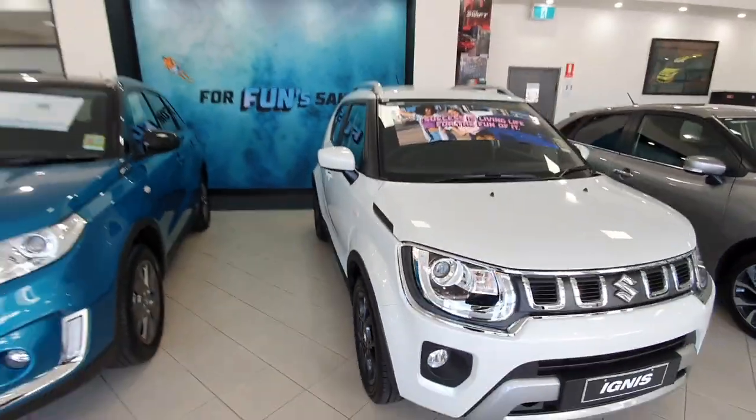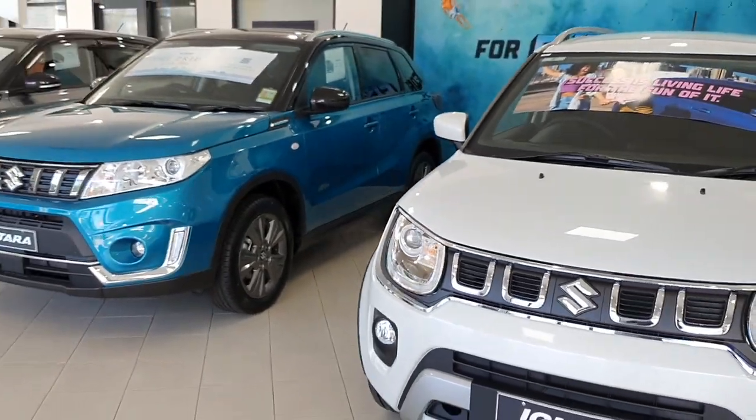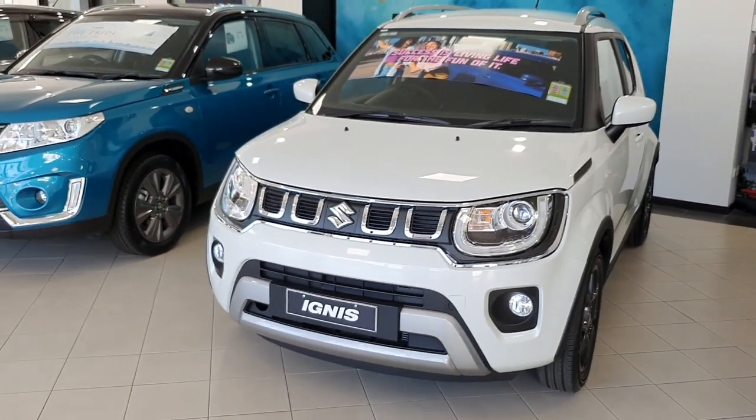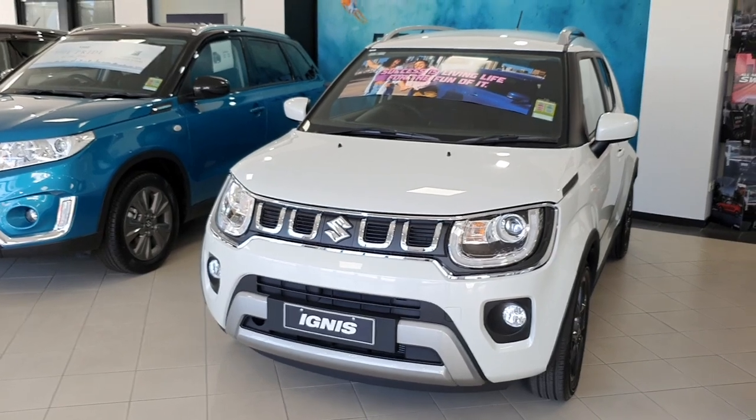That's one little walk-around of the 2022 Suzuki Ignis. I'll leave the dealership details in the description below. Feel free to like and subscribe. Thanks for watching.